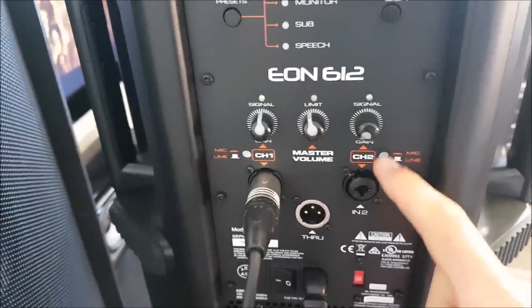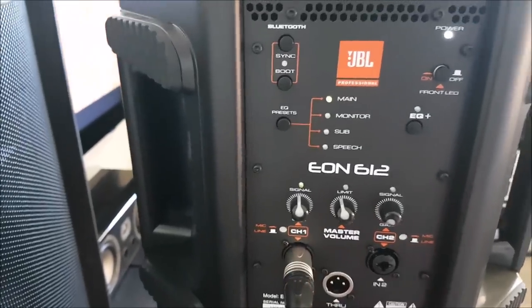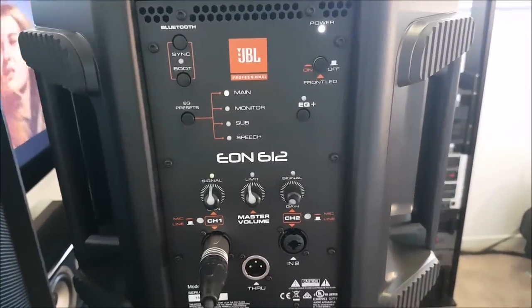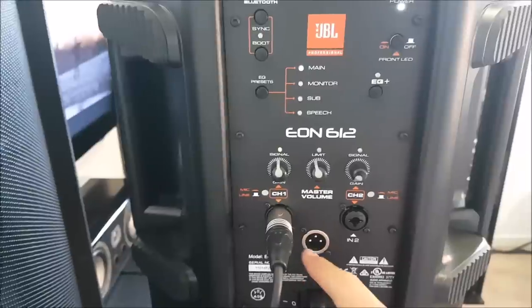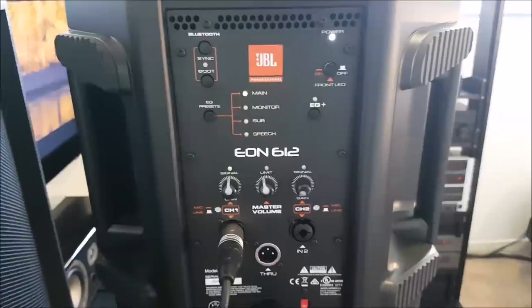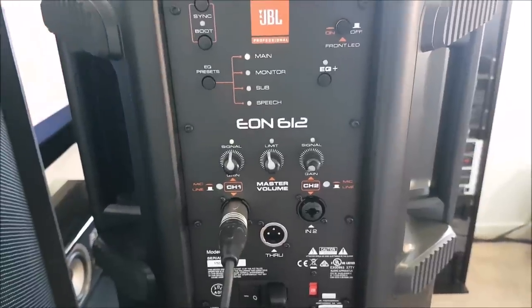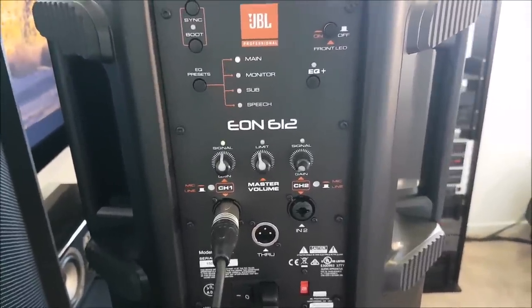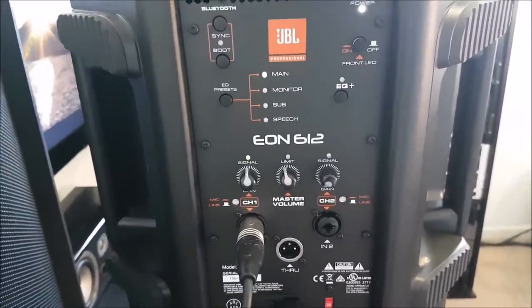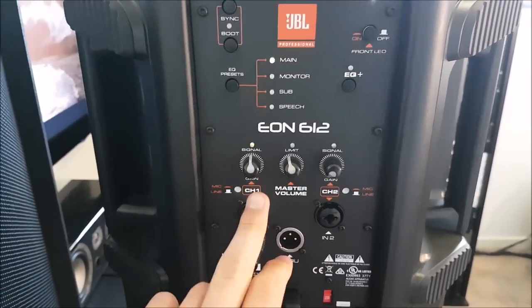You've got to press the channel button in if you want to use microphones, otherwise the sensitivity won't be great. Press that button in and the sensitivity becomes really strong. They send quite a hot signal out to a desk — if you have a mic plugged straight in with the output going to a desk, which is how I've done it for the band I do sound for, I found these have a really powerful output — a very hot signal compared to the Behringer speakers we use as monitors. Signal lights flash green for each channel, and the brighter they flash, the louder the signal.